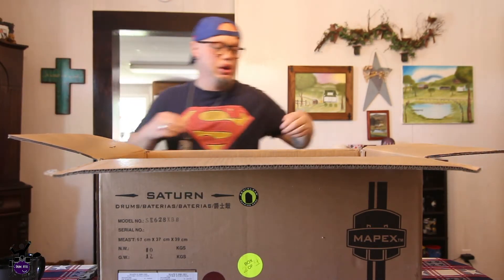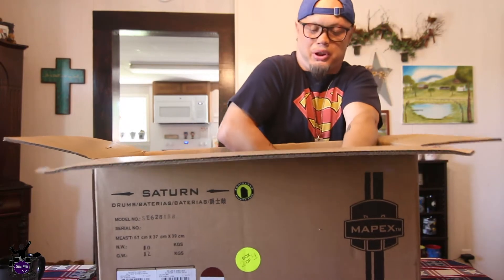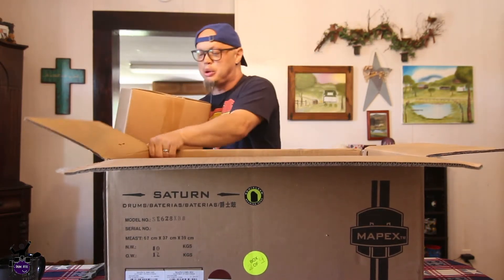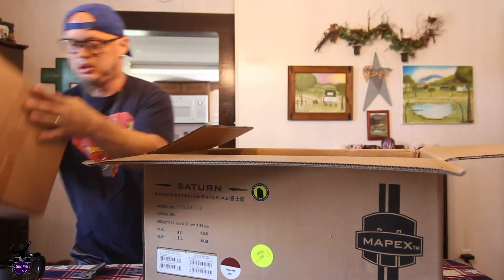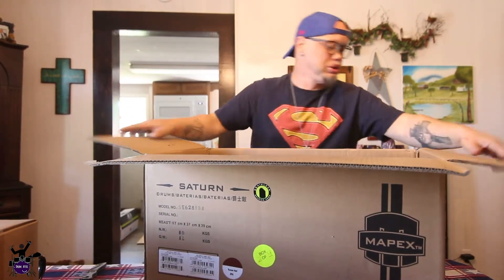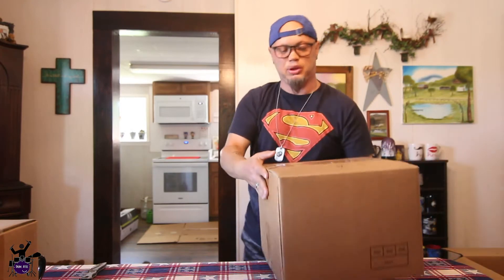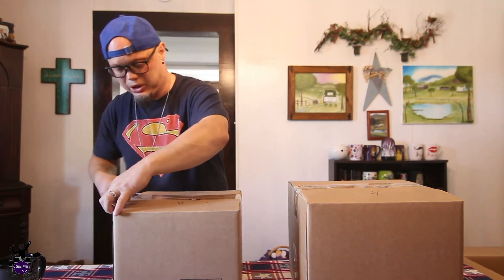All right, here are our tom mounts. Let's see if we can get this out — I might need Loretta to help. The configuration we ordered was a 22-inch kick, and 10, 12, 14, and 16-inch toms. We were also able to order some black-plated Mapex hardware, and we're going to open one of those stands for you too if we're not running too long.